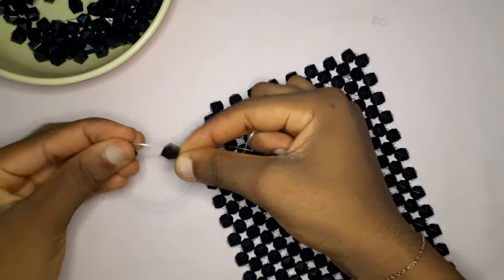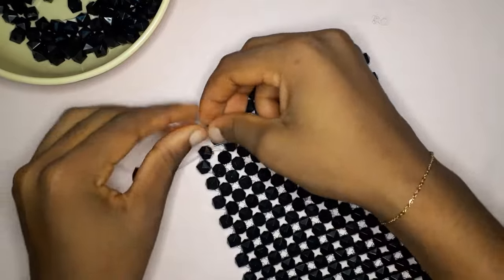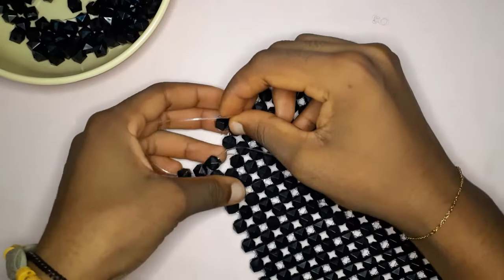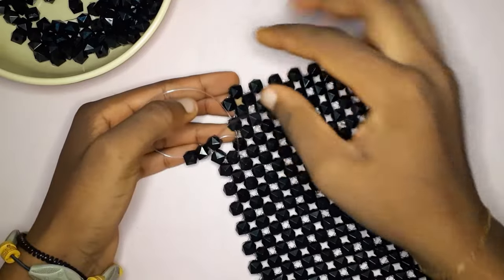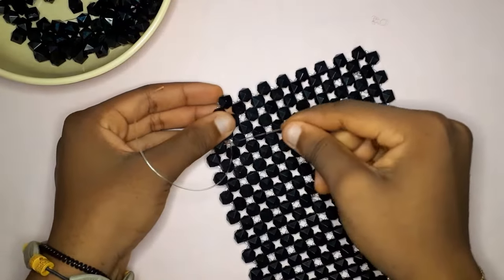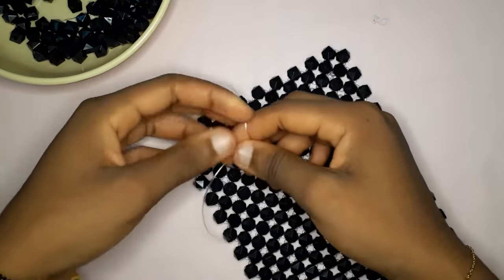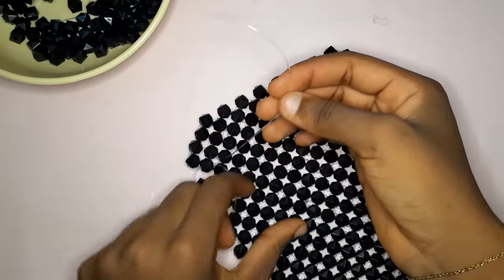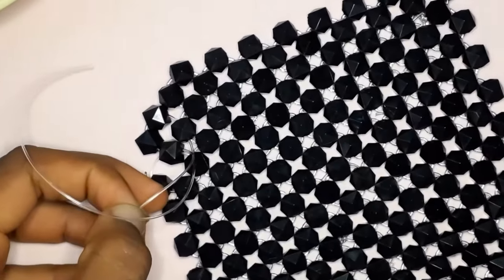You're going to take two beads and insert them into the fishing line on your left, like you see me do right there. Then you are going to insert it into that next bead right there, and we are simply inserting it so that it meets the other fishing line in that hole right there. As you can see, both fishing lines are in one place.